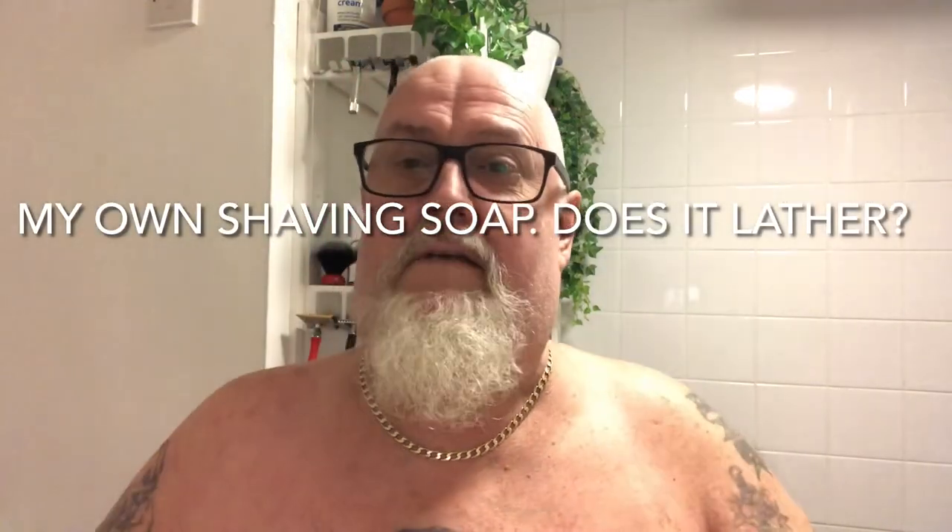Hi guys, welcome back to the Fox's Den — not for another shave, just to show you this. It's a tub, not Arco in it. I used to make my own soap some time ago, trying different soaps, different scents, different colors. This is the first time I've tried this — I put it into this empty tub. It's a really strong mandarin orange, but I don't know whether it'll lather up or not, so we'll give it a whirl. It's only gonna be a quick video — I'm just gonna nip into the shower and do a shave video tomorrow.